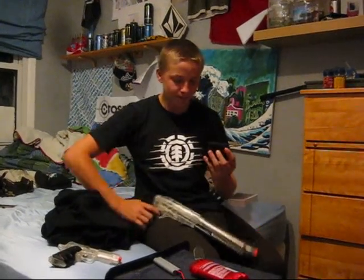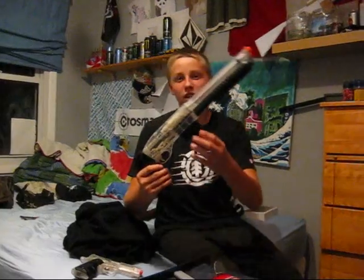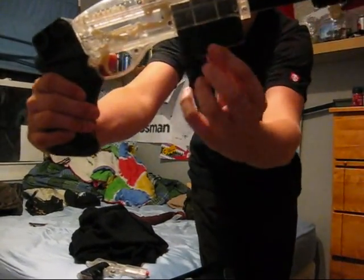The speed loader is kind of like an old style — it's basically like a straw. You put about 30 BBs in it, then you take a jamming tube and jam it into the clip, and then you just put it in the clip.